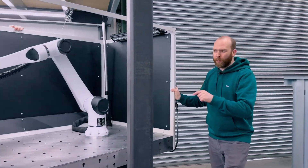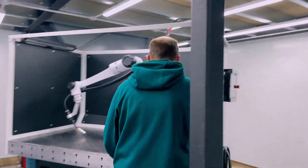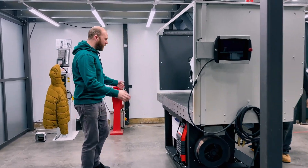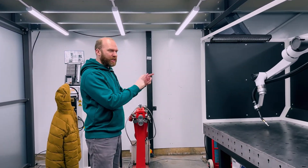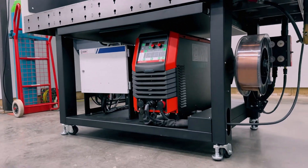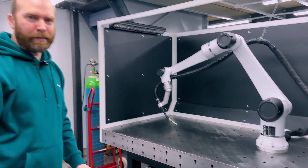Imagine the Nukeson Weldbot being rolled into your factory. It's amazing and easy to set up — it takes around five minutes to plug it into three-phase, connects to Argon Shield Light, lower down the stabiliser on the wheels and switch it on. You'll be welding in no time.